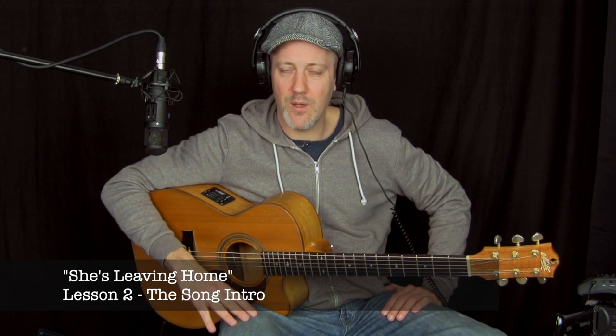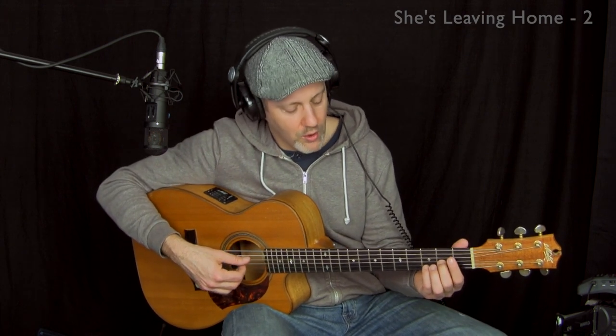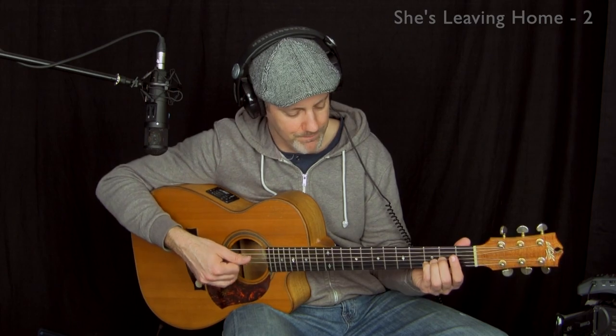Let's start learning the intro of She's Leaving Home. In the intro, I suggest a harmonic thing in the arpeggios. There are these beautiful little arpeggios, and there's a suggestion of a harmonic idea that I also use in the song. Let me show you what this harmonic idea is, because it's not from the original Beatles version — it was something that I came up with in a very fun trio situation.